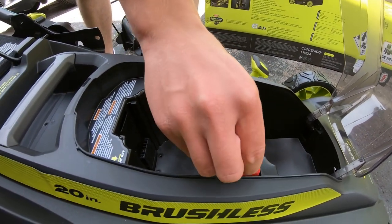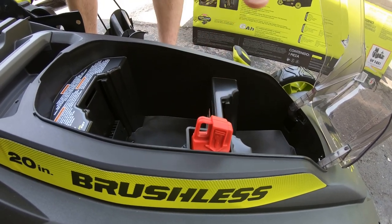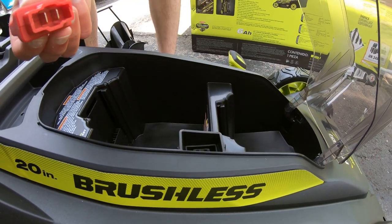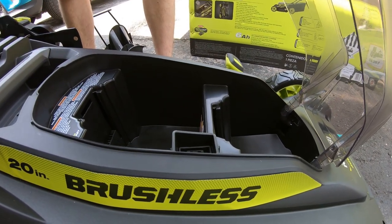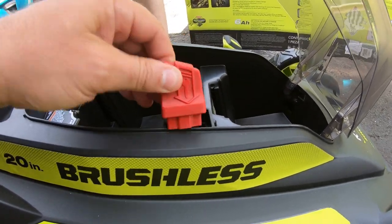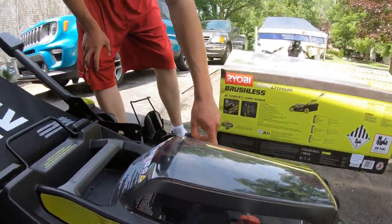Here is the key — this goes right here and acts like a car key. The lawnmower will not start without that key in there, so it's a real good safety feature. If you're emptying the bag, cleaning it, or you have kids around, take the key out and you don't have to worry about anyone starting it.